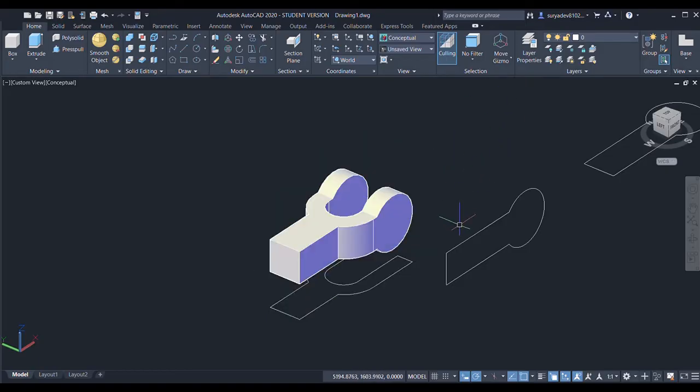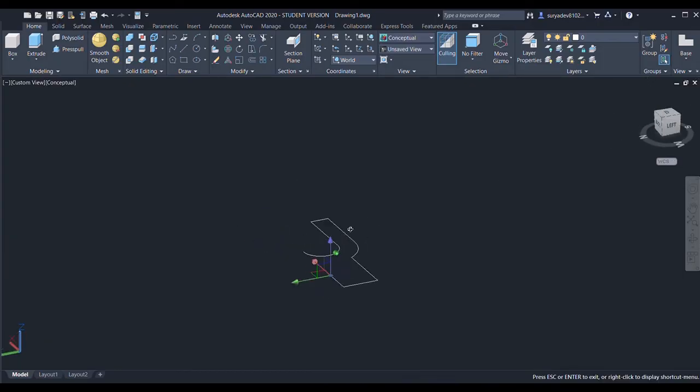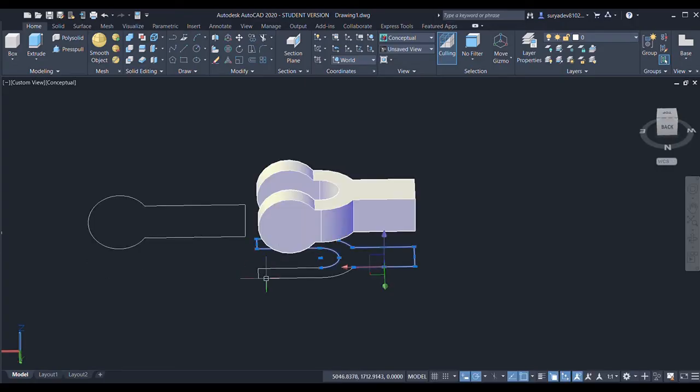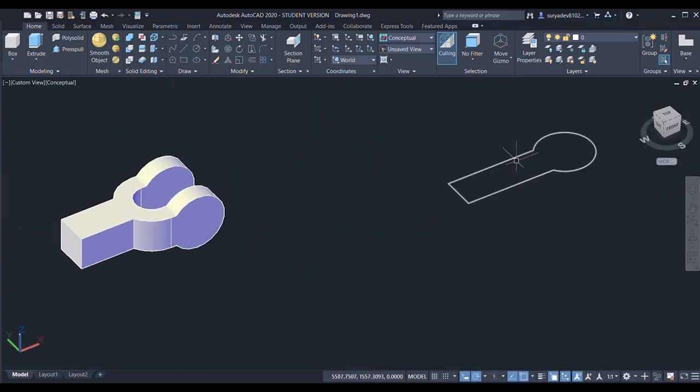Now I'll erase these lines since I don't need them. I'll press/pull this figure — select through a distance of 60 — done.